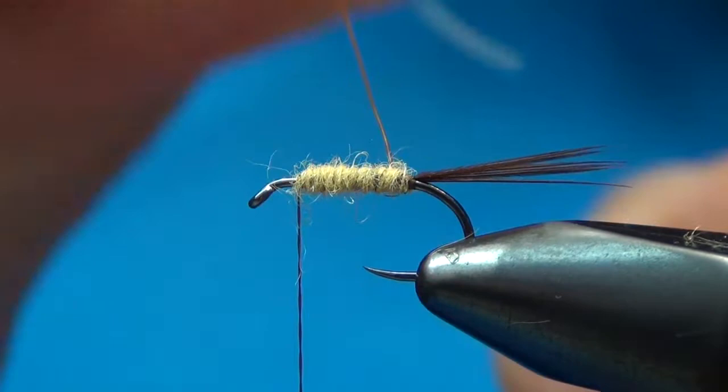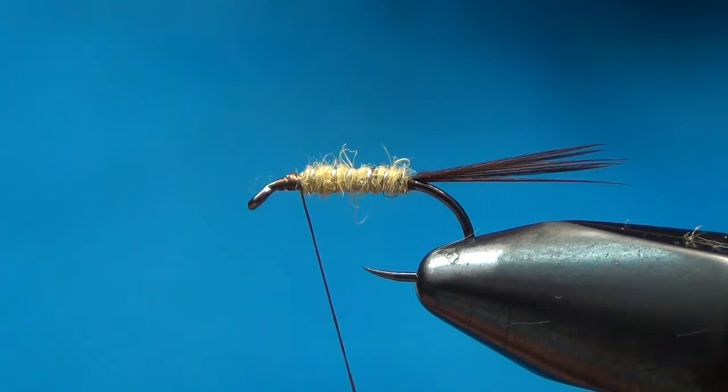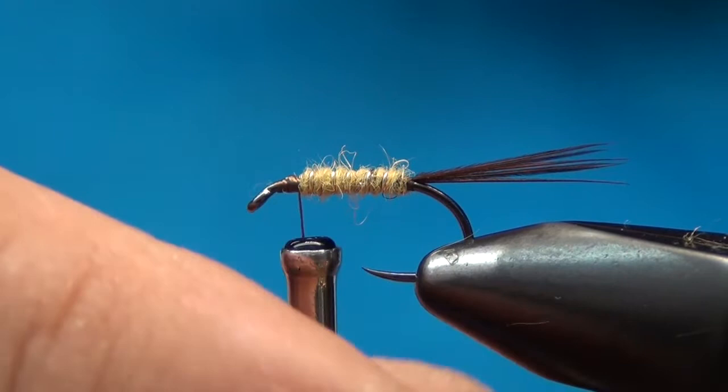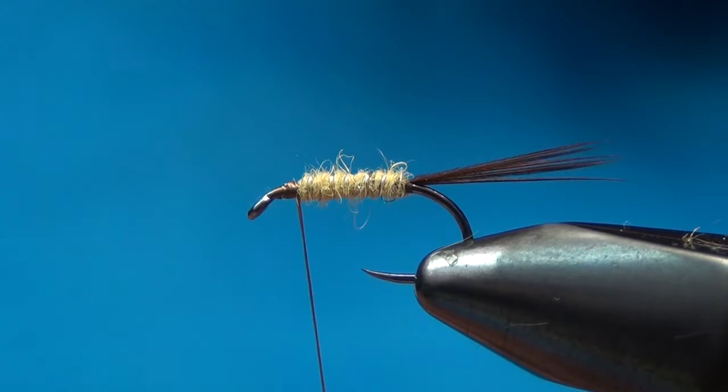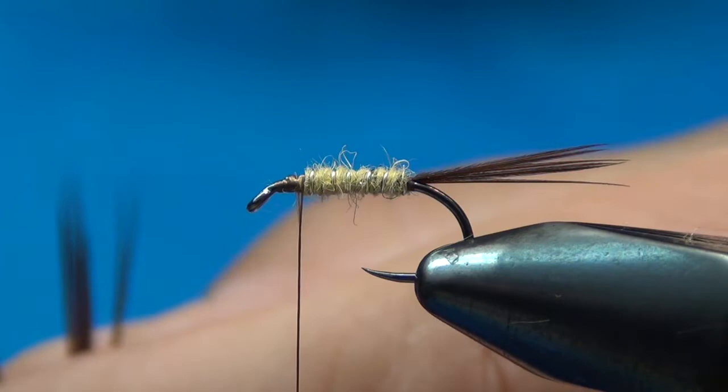I wrap the dubbing forward, then come back through with the wire — same direction, not counter-wrapping — and it sits down into the dubbing. I tie that off up at the front and helicopter the wire off. Sometimes your thread gets a little wound tight, so just counter-spin it a bit to unwrap it. Now I'm going to take some more of the same pheasant tail, this time about eight to ten fibers, for the wing case.